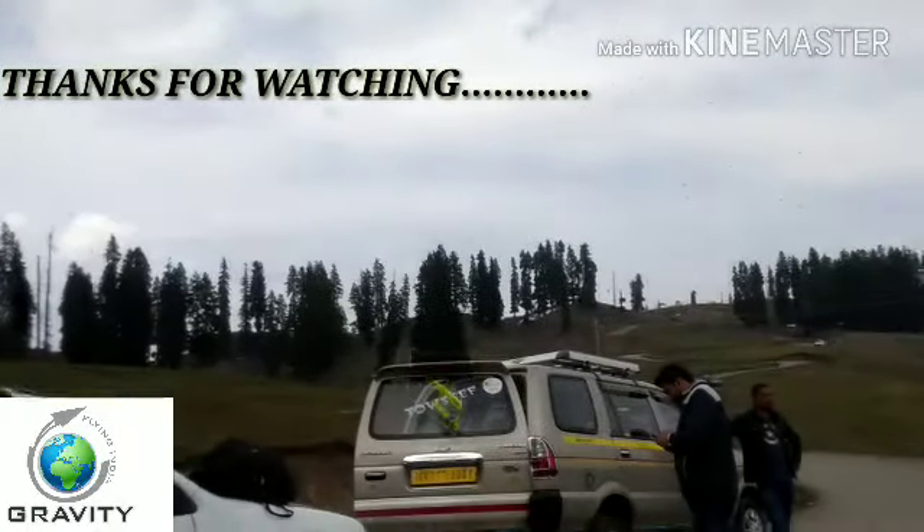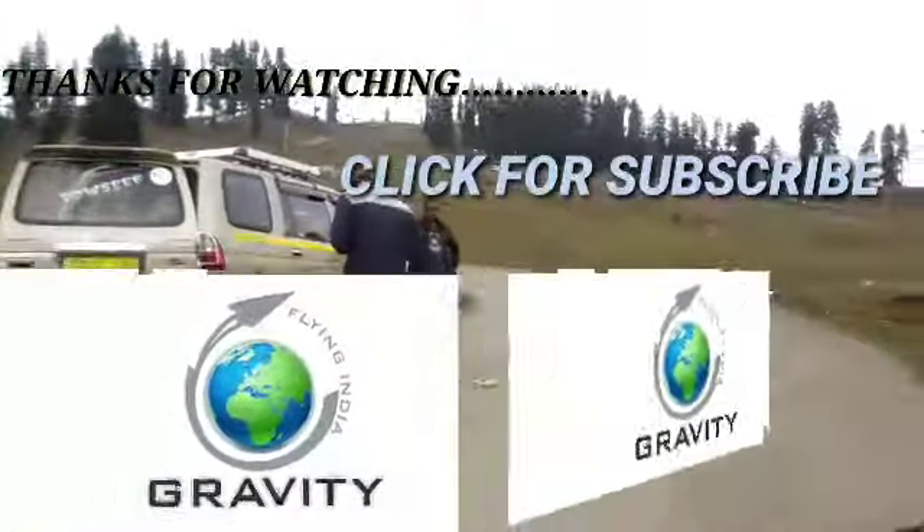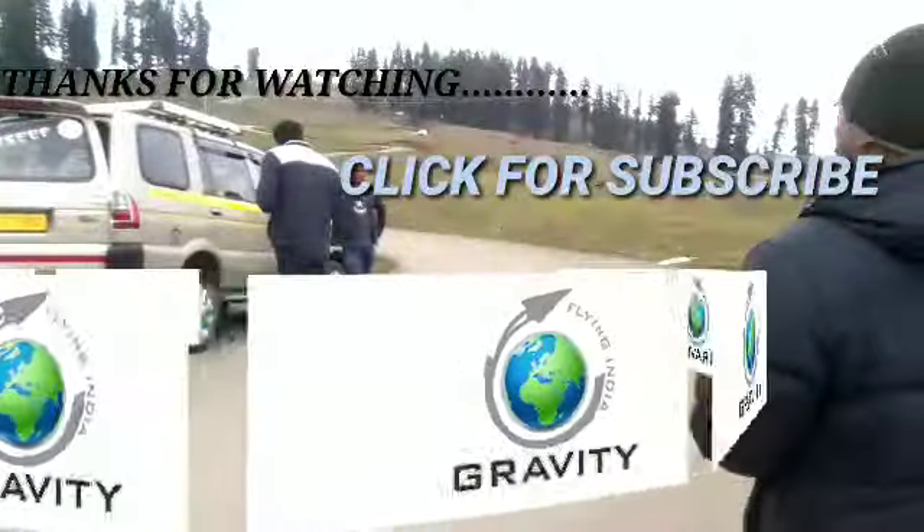Thanks for watching my video, and if you like this video please click to subscribe. Thank you once again for watching my video.